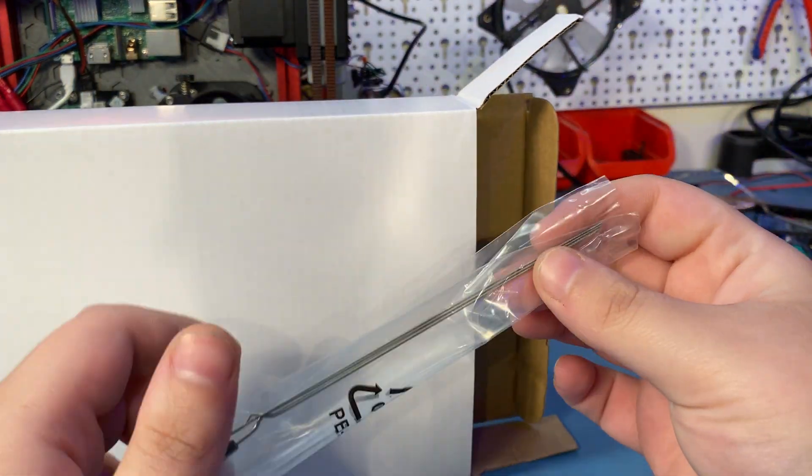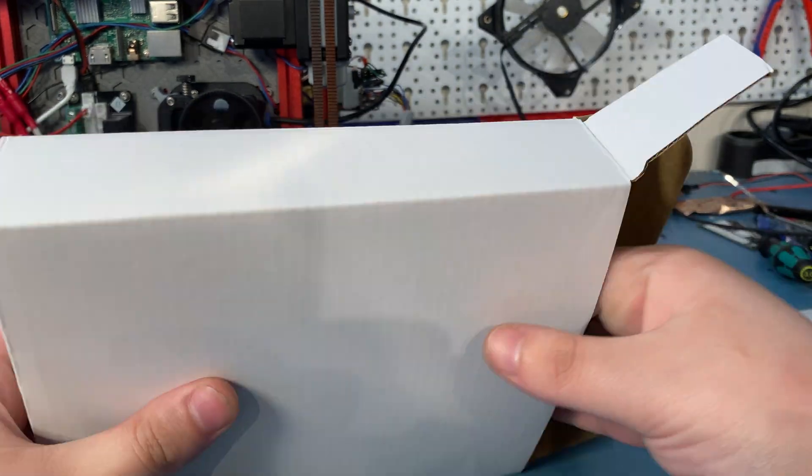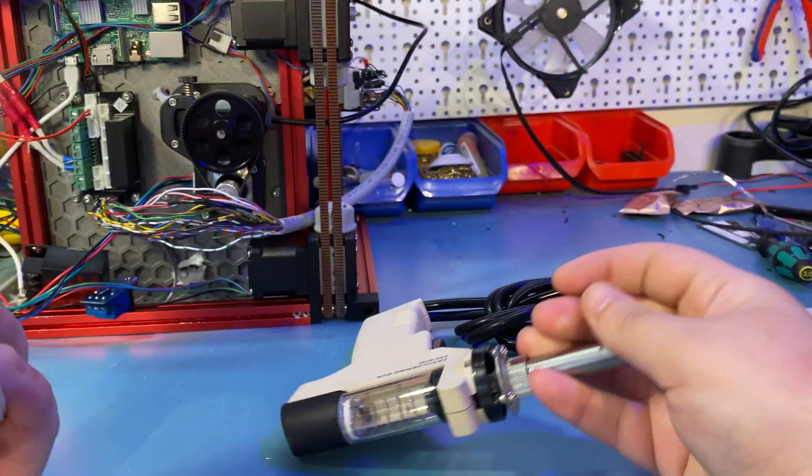In another bag we get three nozzle cleaning needles for the three different sizes of nozzles included — the two I showed and the one pre-installed on the desoldering gun.